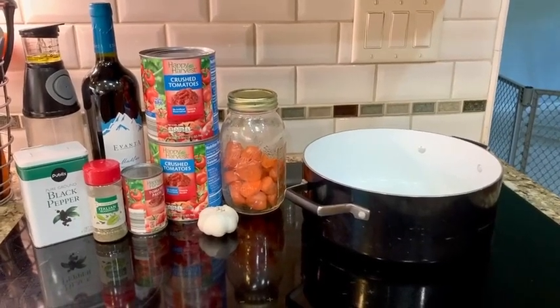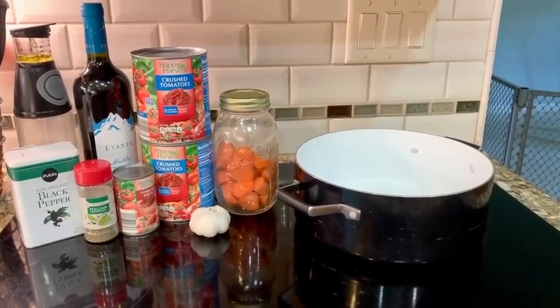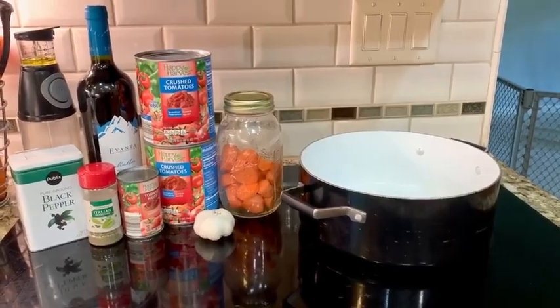Hey guys, today I'm going to make my favorite tomato sauce. I use it for pizza sauce and a lot of different recipes, so let's get started.